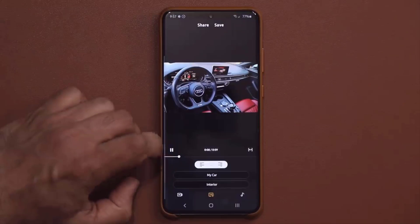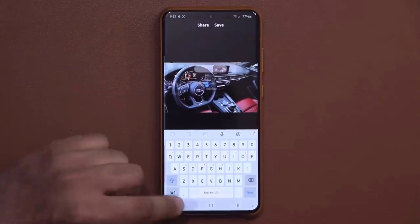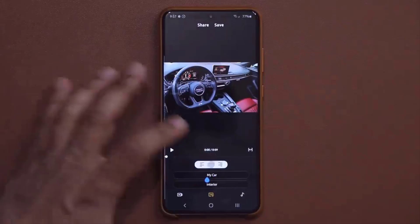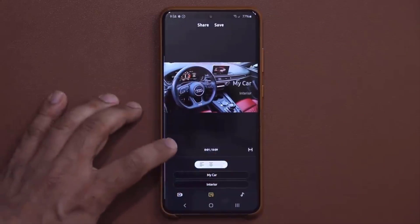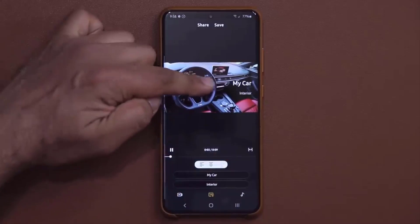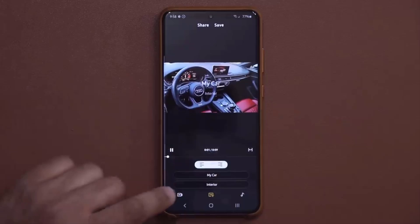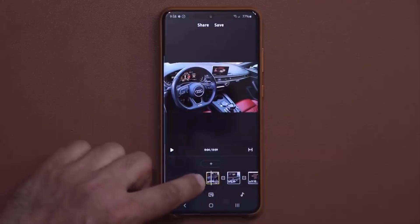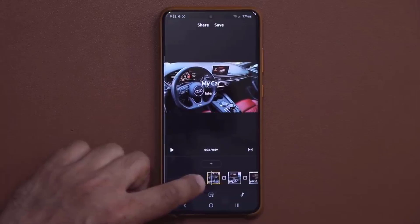Let me pause this for a second. I can switch the side of this — for example, I can have it on the left, I can have it in the center, or I can have it on the right side if I so desire. I'm going to keep it in the center; it just looks nice. So once I'm done with that, I can go back to my preview window. Look at that — that's the title I just put on my video. It says 'My Car Interior.'